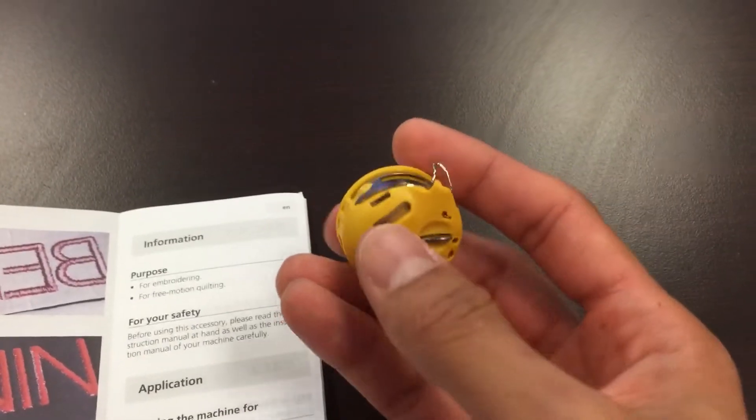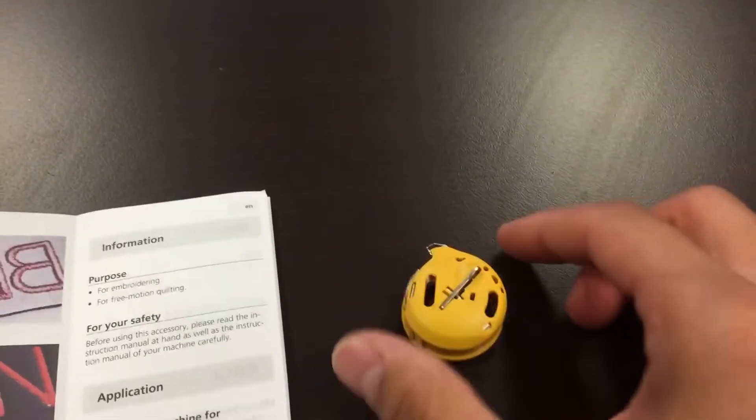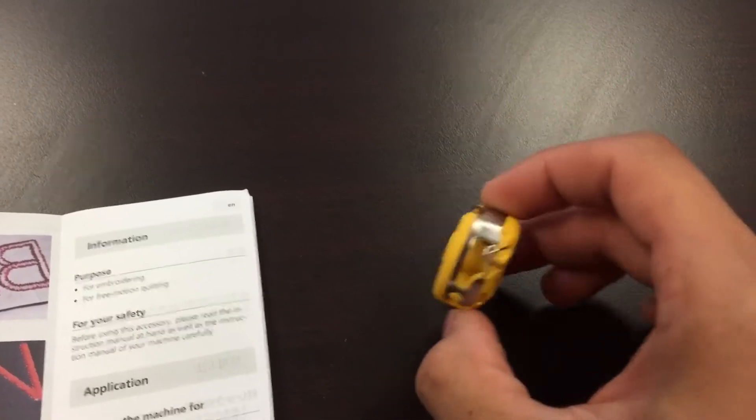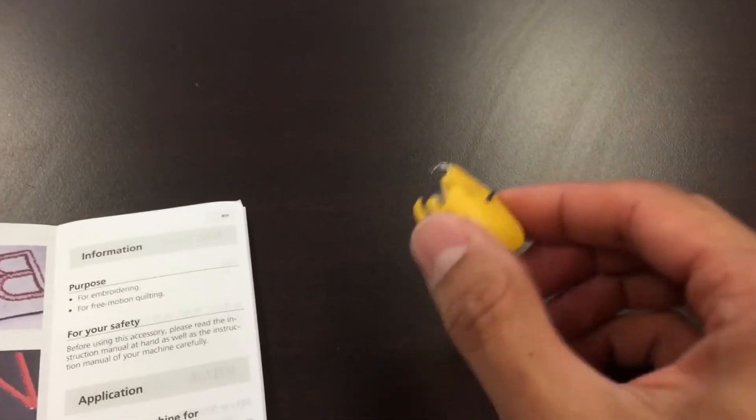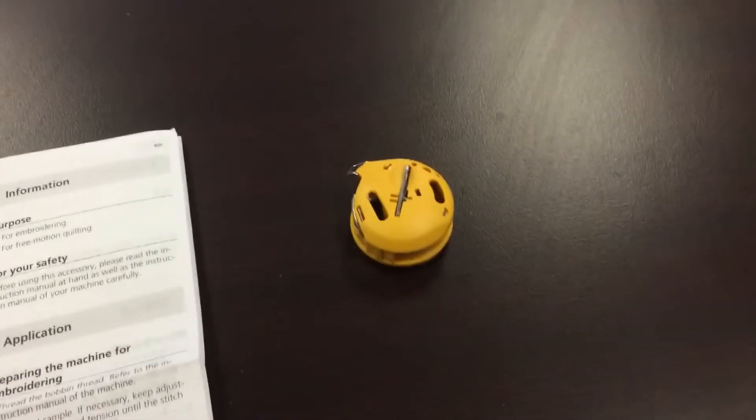These just came in this morning — I'm trying one out right now and it's working beautifully. This is the new gold bobbin case for the Bernina 7 series, New Generation 5, and the new 4 series. All right, happy sewing!